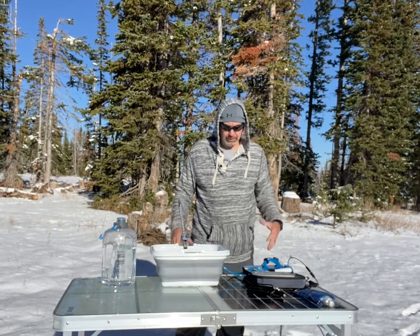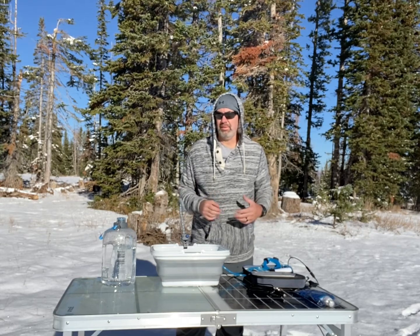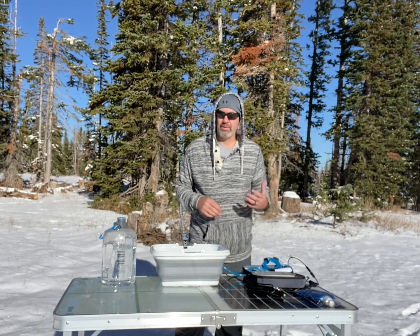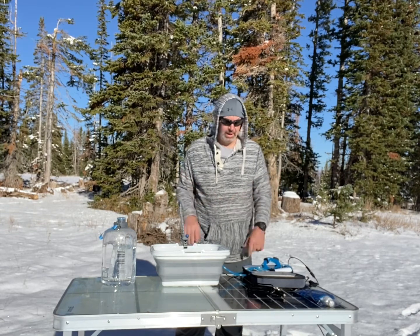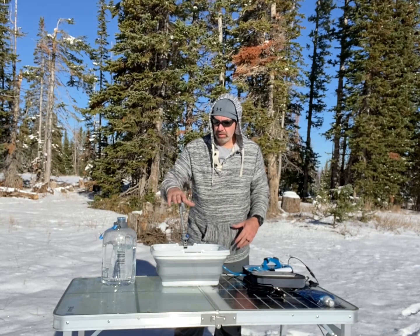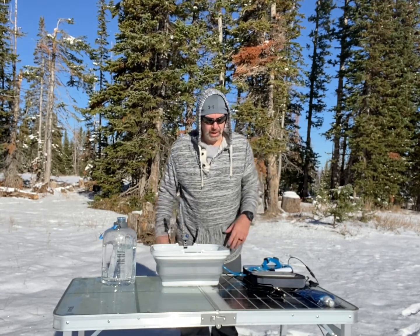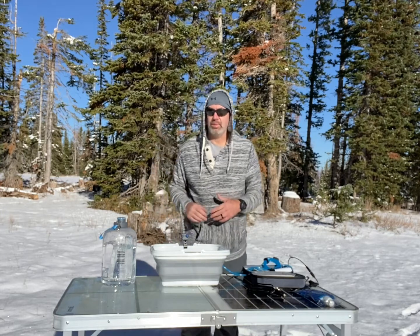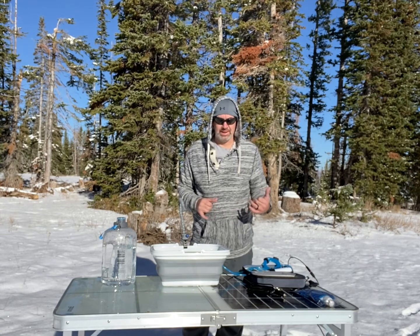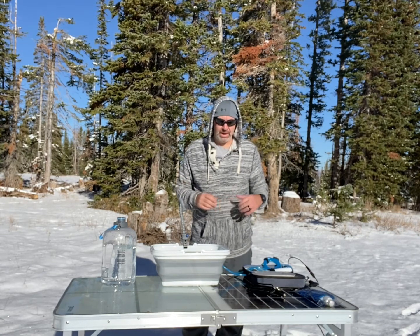This is the GoSun Flow. It comes in a few different kits, but basically it's a water filter and pump. You can add on things like a sink with faucet, a shower, and all kinds of different things in different kits. My biggest interest in it is as a solar water pump and filter.